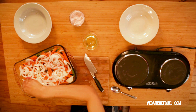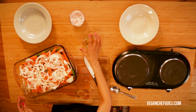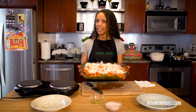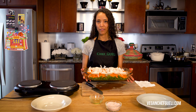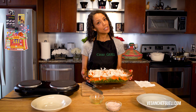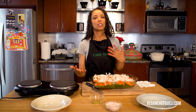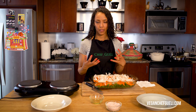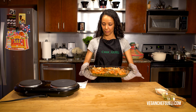Add salt and top it with a little bit more oil. Stick it in the oven at 365 degrees for about 30 to 45 minutes — that's approximate because everyone's oven is different. Just watch it and see how it's cooking. You want the onions to brown a little bit, the carrots not to overcook, and the green beans to have a little crunch to them.